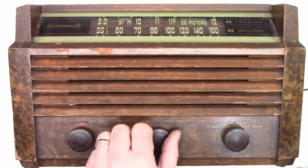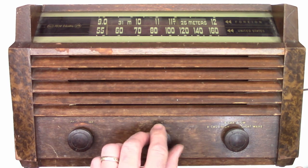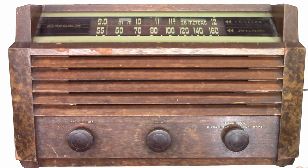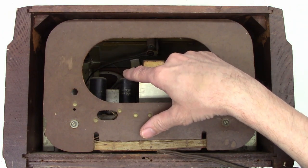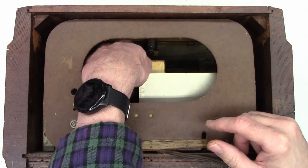So I suspect the dial cord is broken. I wonder if we can tune this by hand by reaching in the back of the radio. That's not the speaker — that is the tuning dial. So let's go ahead and try to move it by hand.